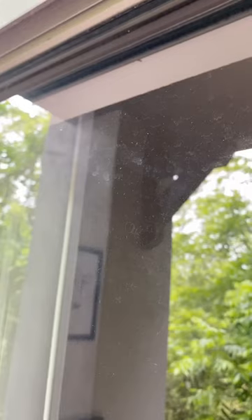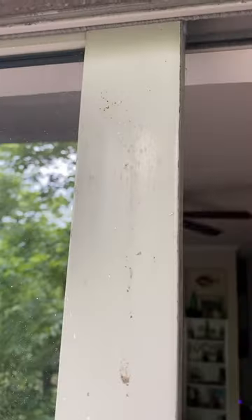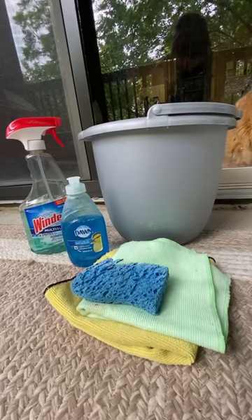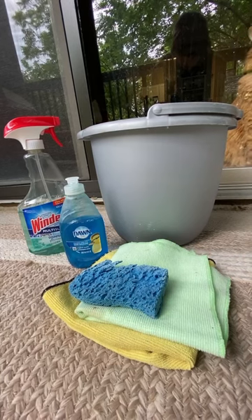I've lived in my apartment for about a year now and I've never cleaned my windows or my sliding patio door, and they are in desperate need of a deep clean. So today I'm going to try out a super easy way to clean your window glass or sliding patio glass with items you probably have laying around your house.